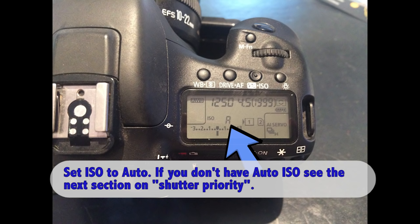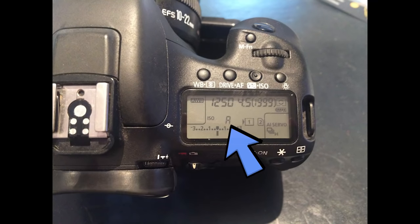Setting ISO to auto gives great flexibility for getting all your shots correctly exposed. You're telling the camera to choose the correct ISO to give a properly exposed photo with the shutter speed and aperture you've set. This is really important for outdoor sports shooting because the sun can move behind clouds — it can get darker or much brighter. Auto ISO ensures each photo is correctly exposed and really cuts down any post-processing work to lighten or darken images.